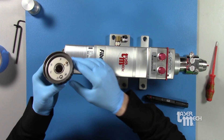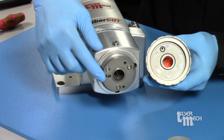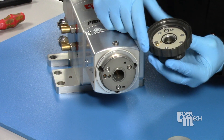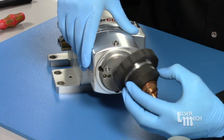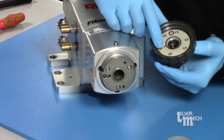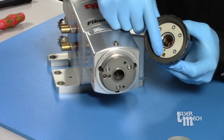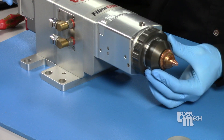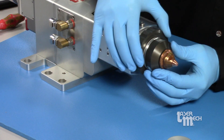Grab our tip retainer assembly. Pay attention here — you can see there are gold pogos on the head and gold pins on the tip retainer assembly. Those are what line up with each other. Try to line those up before you really secure this down. We don't want to do the 'search and destroy' method, which can tear up the coating on these pins and cause height sensing or grounding issues. Make sure you're lining up the gold pins with the gold pogos. Once in place, you shouldn't be able to turn the TRA in either direction, and you should be able to thread that nut on there nice and smooth.